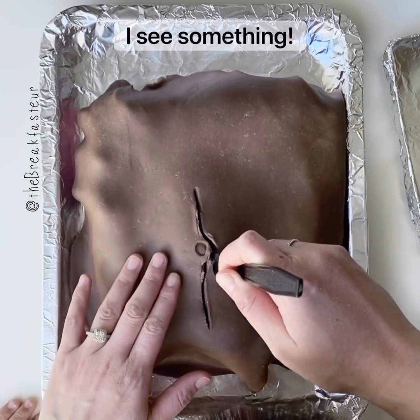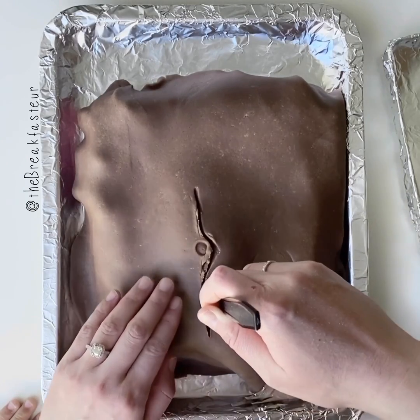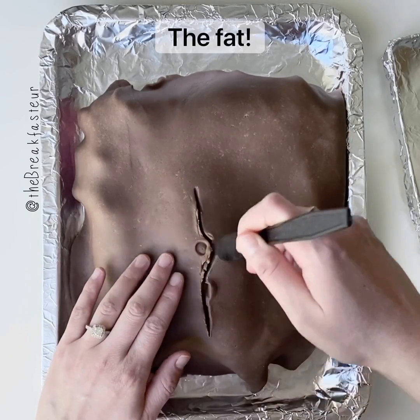Do you remember what's underneath the skin? Do you remember what the layer under the skin is called? The fat — that's right.